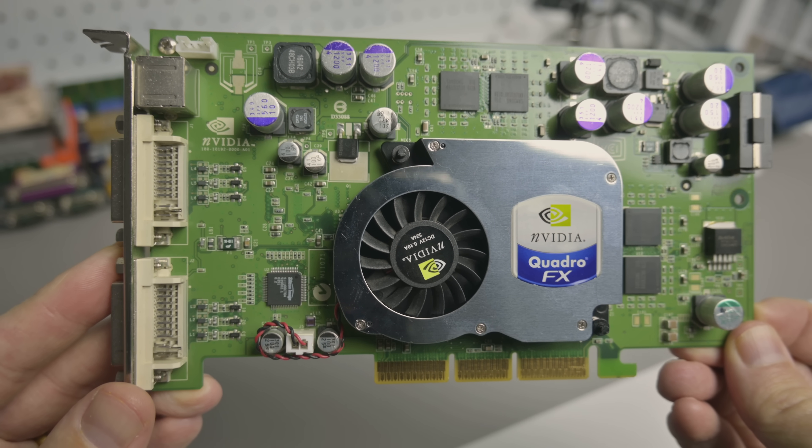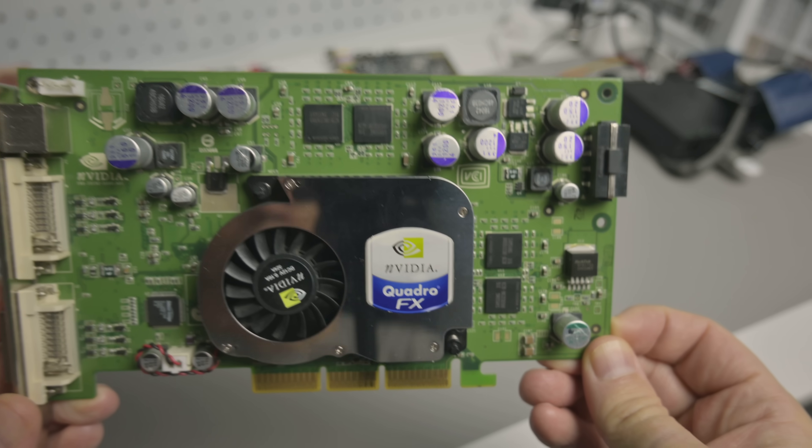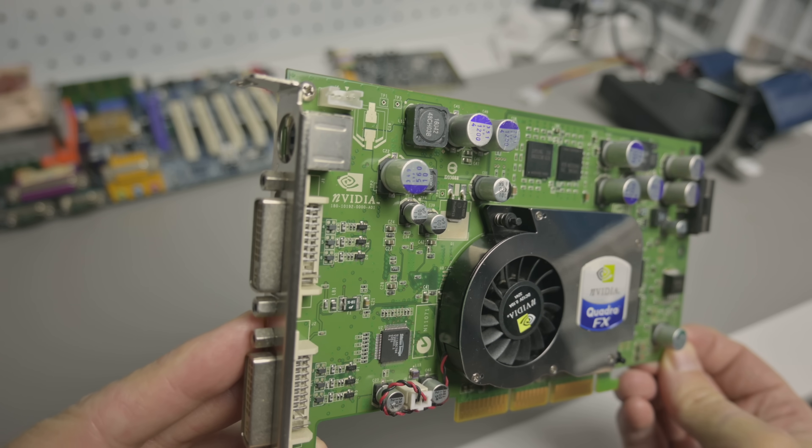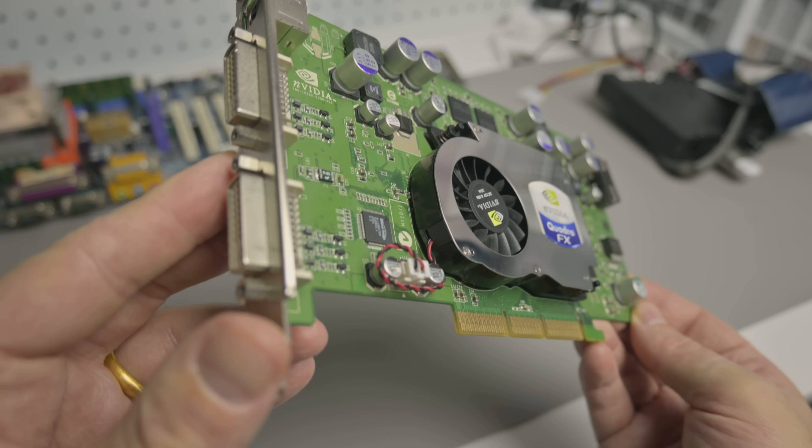In past videos we have found out that you can game just fine on a workstation card, and there are some benefits and a few downsides. So let's take a closer look at the card. This launched in 2004, built on a 130 nanometer process. The GPU core is the NV36B.